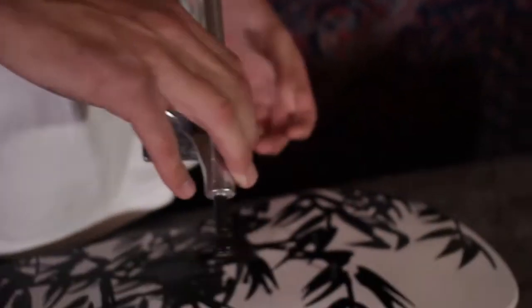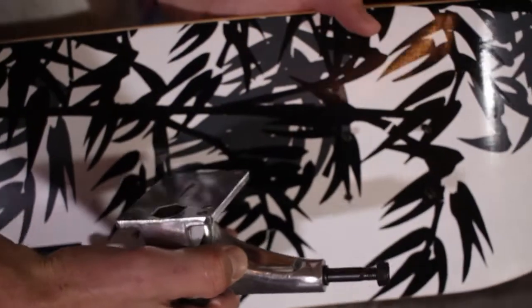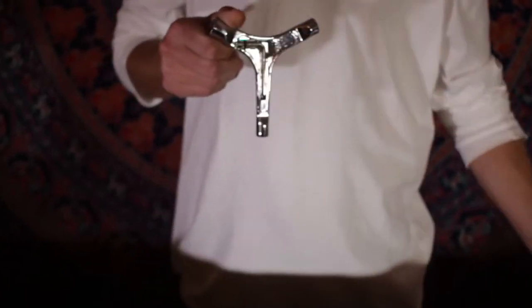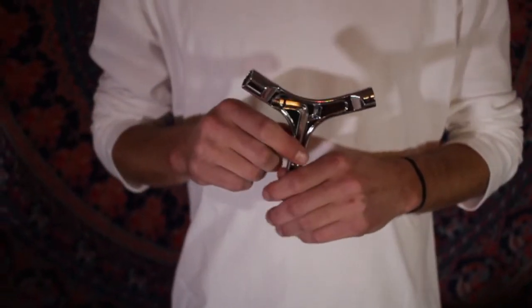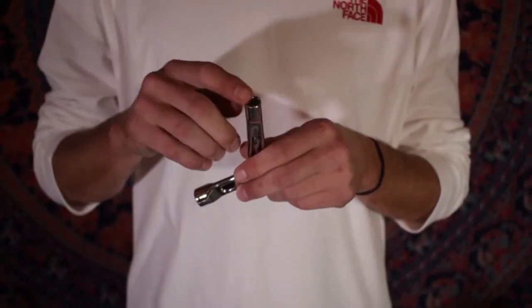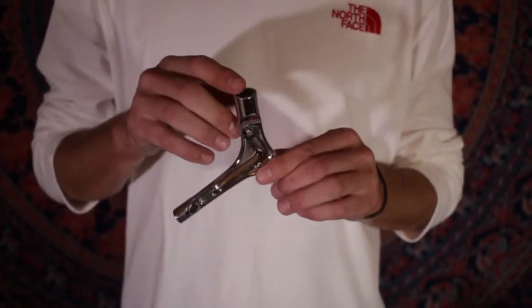Make sure the kingpins are both facing the center of the board. Slide the trucks on your hardware. This is the Radical 3-way skate tool — you're going to want to use this for adjusting the looseness of your trucks, attaching your trucks, and mounting your wheels.